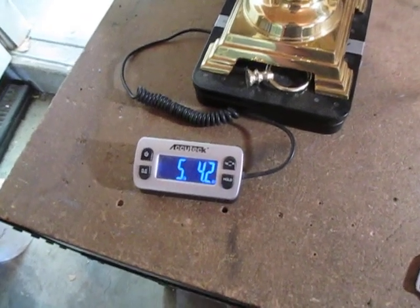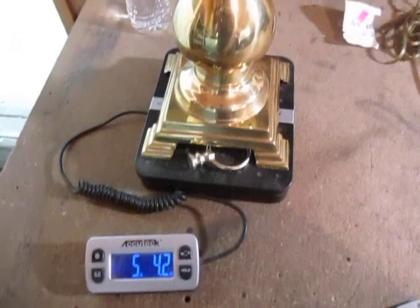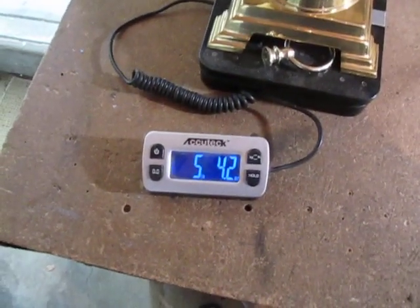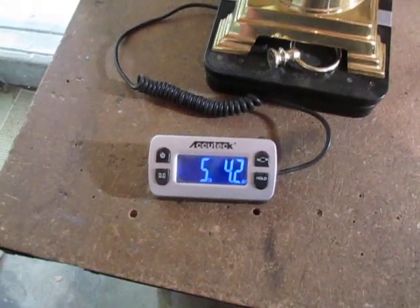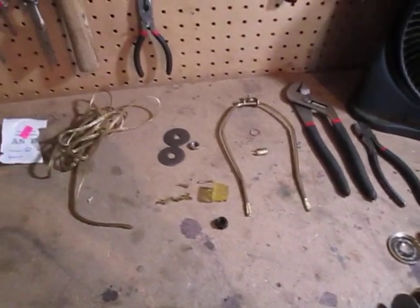To all you haters out there that cannot stand it when I buy stuff to scrap — they say never buy scrap. Well, I buy scrap, because just like any other business thing, you can buy and sell for a profit. That's what I do. Hope you like this quick little video. Please like and subscribe. Take care.